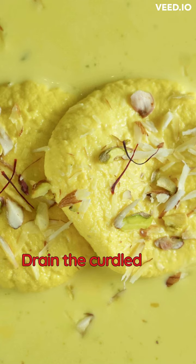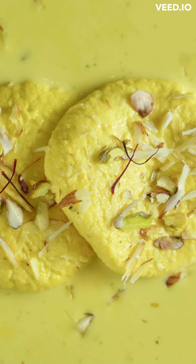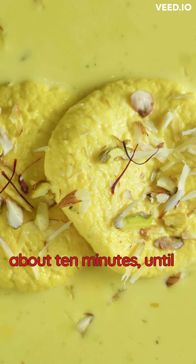Drain the curdled milk through a muslin cloth to remove the whey. Rinse the chenna under cold water and squeeze out the excess water.